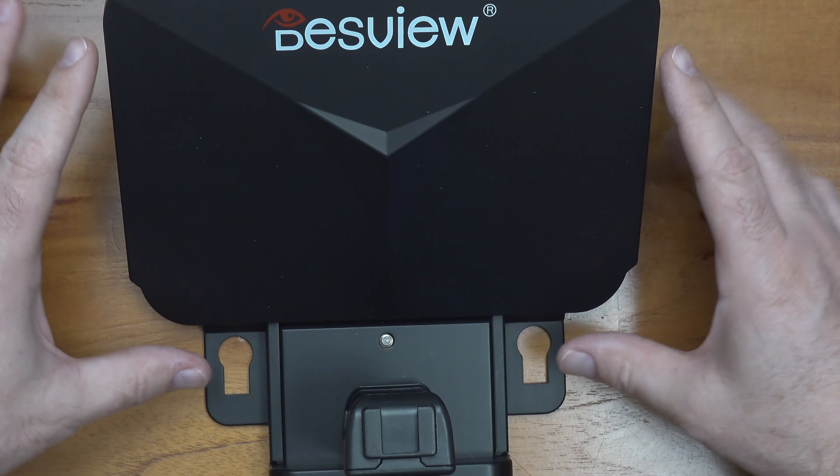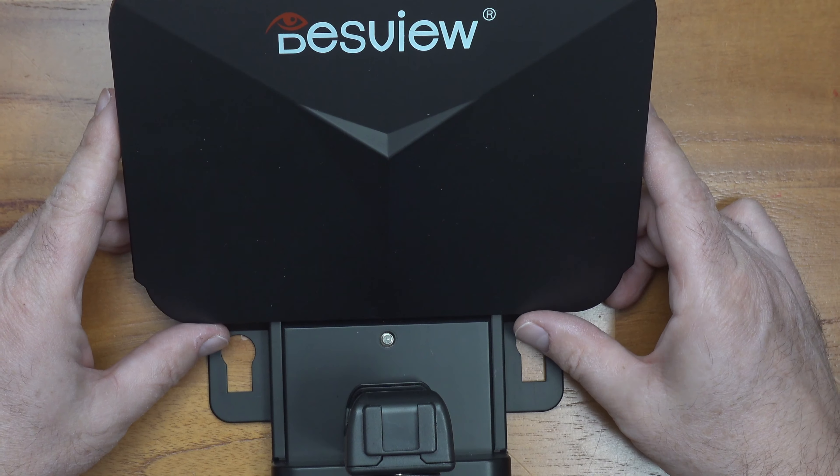Hey gamers, today we're going to talk about teleprompters. Yeah, you heard me right, teleprompters. So a big part of making a YouTube video is ensuring you can relay the message to your viewers in a very clear and concise manner.